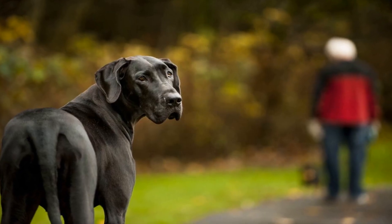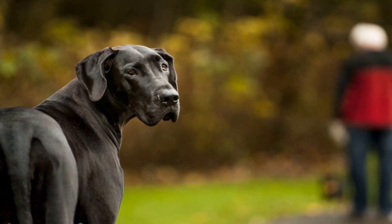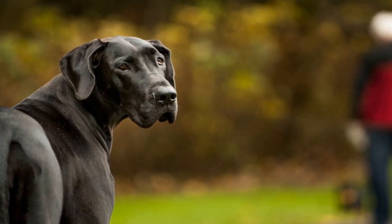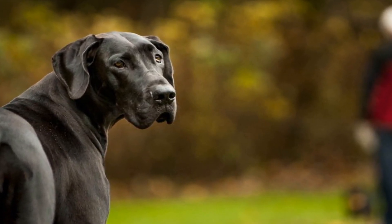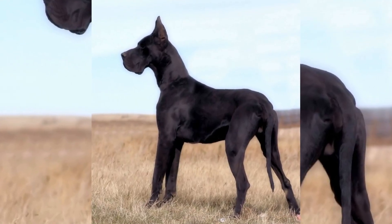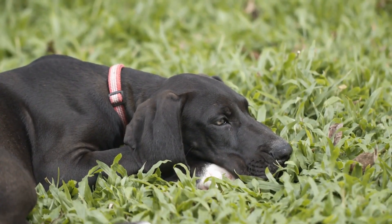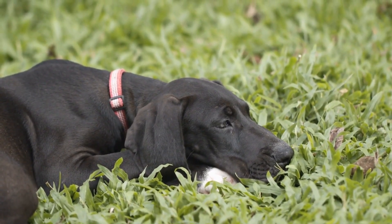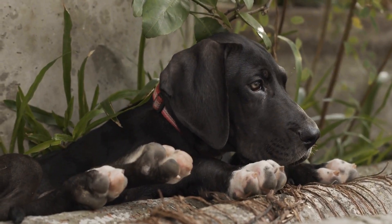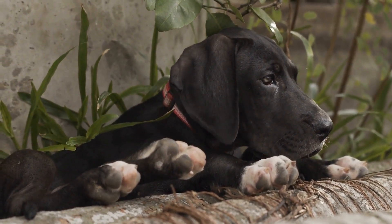Number three: Frozen Yogurt and Blueberry Popsicles. Ingredients: 2 cups plain Greek yogurt; 1 cup blueberries, fresh or frozen. Instructions: blend the plain Greek yogurt and blueberries in a blender until smooth. Pour the mixture into popsicle molds or an ice cube tray. Place the molds or tray in the freezer for at least 4 hours or until frozen. Once frozen, remove the popsicles from the molds or tray and serve them to your Great Dane as a refreshing treat on a hot day.